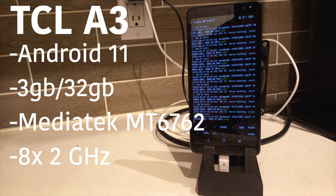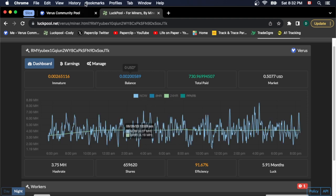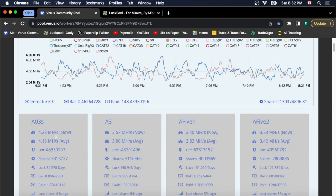Let's take a look at the actual graph on Luck Pool. Here's the phone, it's been running for about 48 hours on Luck Pool. Let's just take our 24-hour view here. We're running 4.2 megahash off the cheapest phone you can buy on Amazon, and that's not bad at all. Let's go into the Varus Community Pool — I have the A03S here and I have a TCL, and if you have them side by side, the graphs look really, really tight to each other. The A03S is averaging 4.16 megahash.